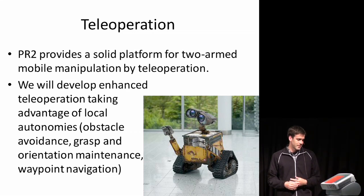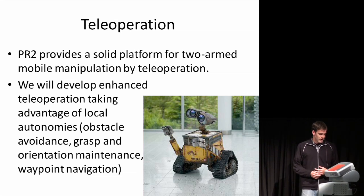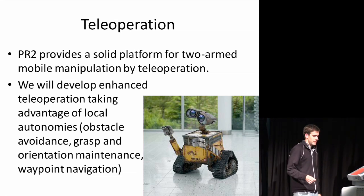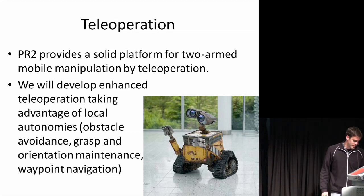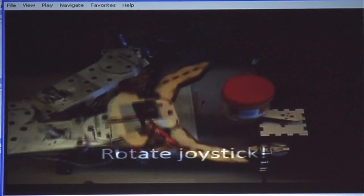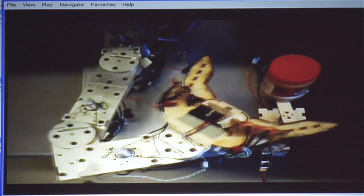In the range of teleoperation, we've got two great arms that could be used for mobile manipulation by a teleoperator. An interest with one of our sponsors is teleoperation with more supervisory control, where you can make use of local autonomies that the sensors provide — for example, obstacle avoidance, maintenance, refinement of grasp positions and orientation, and waypoint navigation. In this video using that same arm, I'm just holding a button that says 'follow the object,' and then I can command changes like orientation about the object, while the robot is responsible for the local tracking.